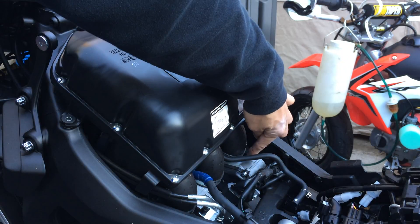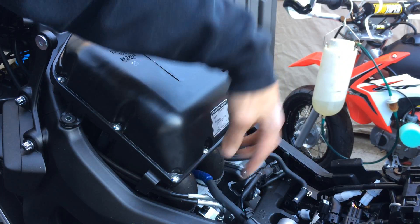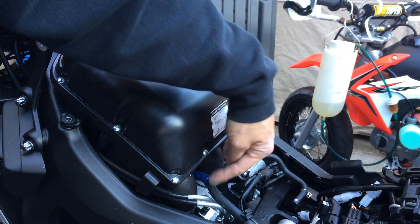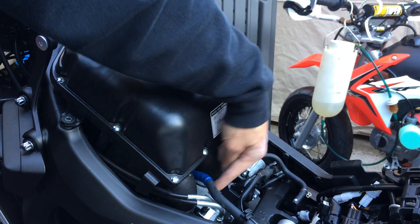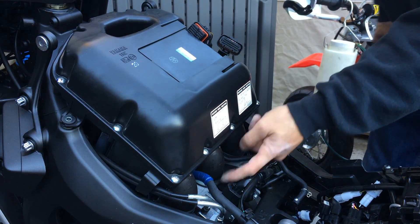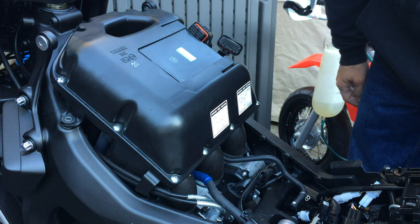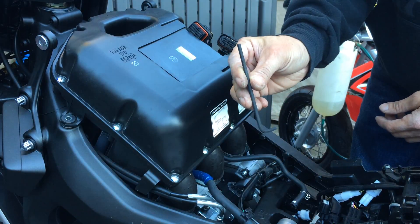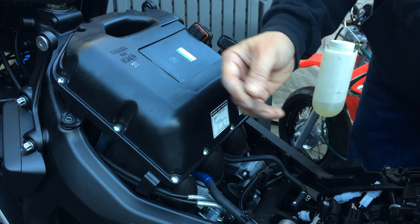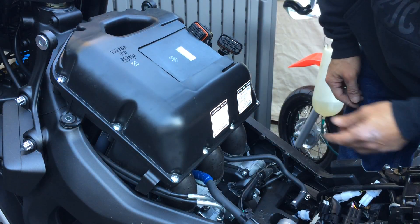Another thing you need to do is loosen up the manifold boot here. This airbox boot goes to the throttle body, so you need to loosen up the four hose clamps on there. That's probably the hardest part of taking this thing off because the space here is kind of tight. I have to use an Allen key — four millimeters, or maybe five — to get into those.